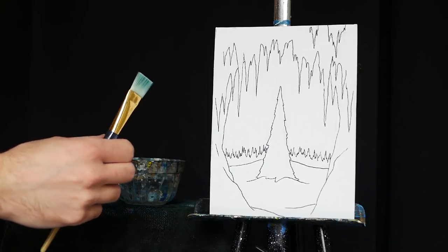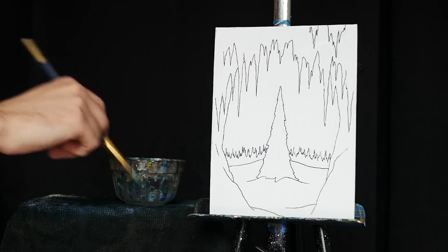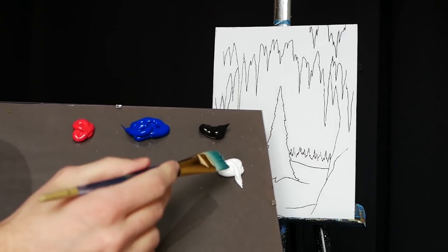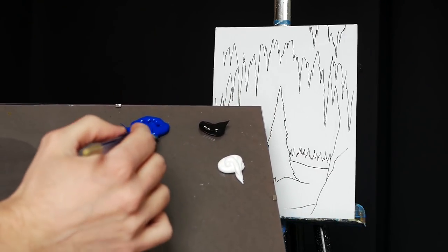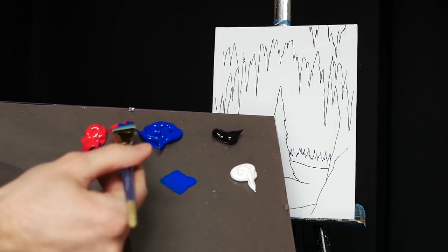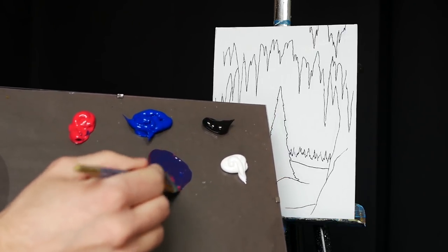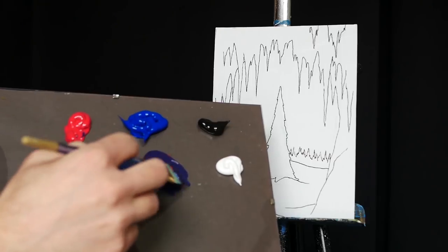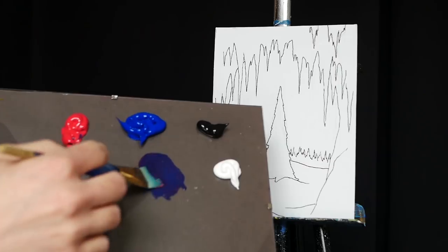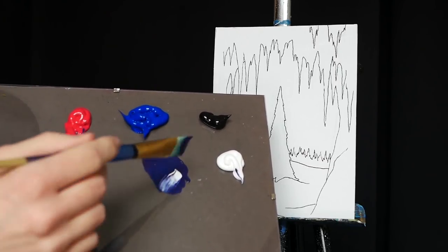I'm going to begin, as I generally do, by taking my large square-headed brush, dipping the tip of it in some water to make sure that it's nice and damp to extend the wet life of my paint and help me drag it a little bit farther. Then I'm going to head over to my palette. I'm going to grab some primary blue and about an equal mixture of primary red. Primary red and primary blue mix to make a purple, but it'll be a little bit blue dominant because blue is a slightly more saturated pigment.